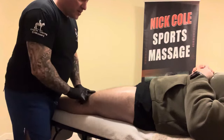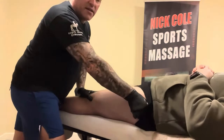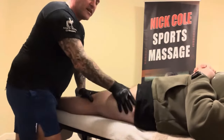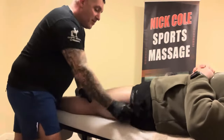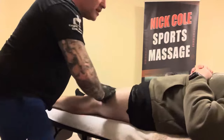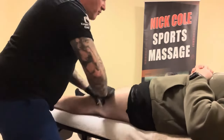This is the rectus femoris, going from the top of the knee, the patella, all the way up here. And if this is tight, there are ways to test for that — that's in another video. But for techniques, I'm just going to loosen it off, nicely warm up the muscles so we can work with them.